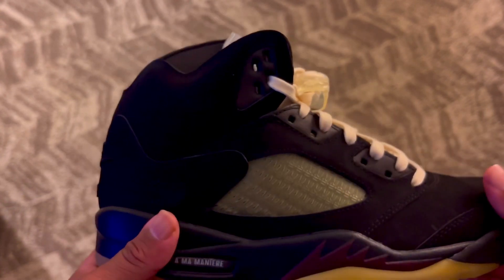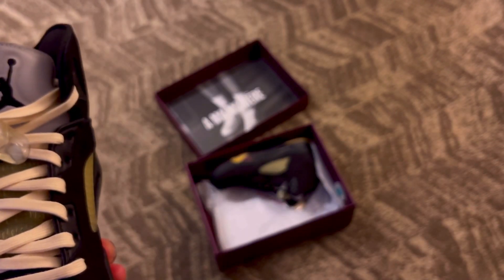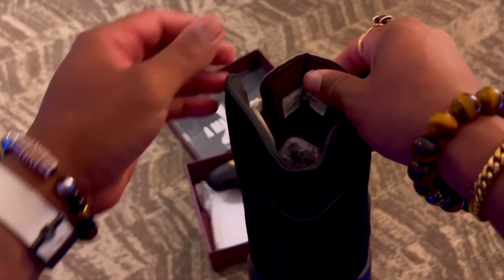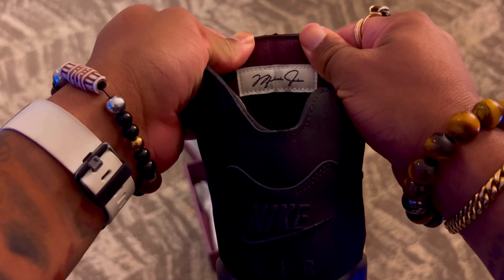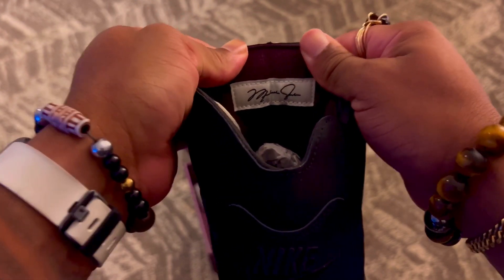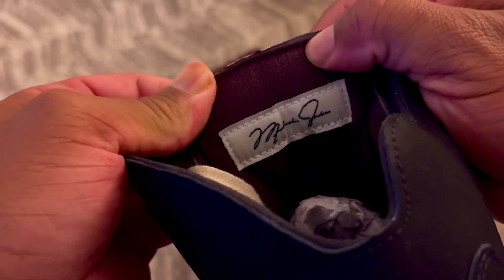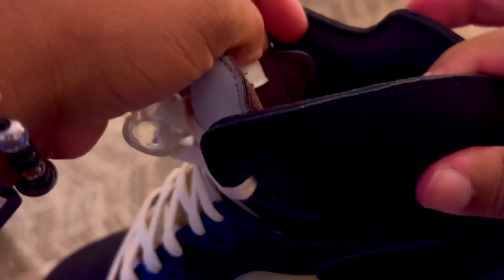On the tongue — one shoe is going to have a Jumpman and the other is going to have the Alma Manier logo. There are also some cool hidden details: on the right shoe the tongue tag has Michael Jordan's signature, and on the left shoe it has 'Alma Manier.' Getting a little closer, you can actually see the AMA branding on the inside of the tongue, and then you have that same pattern in black on black.